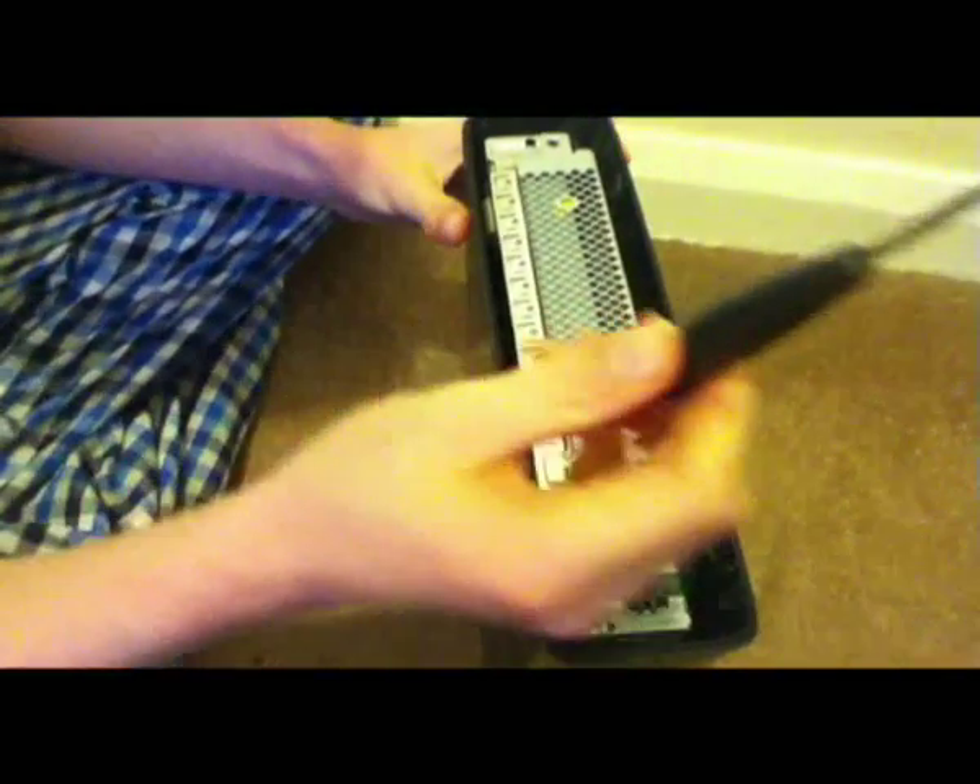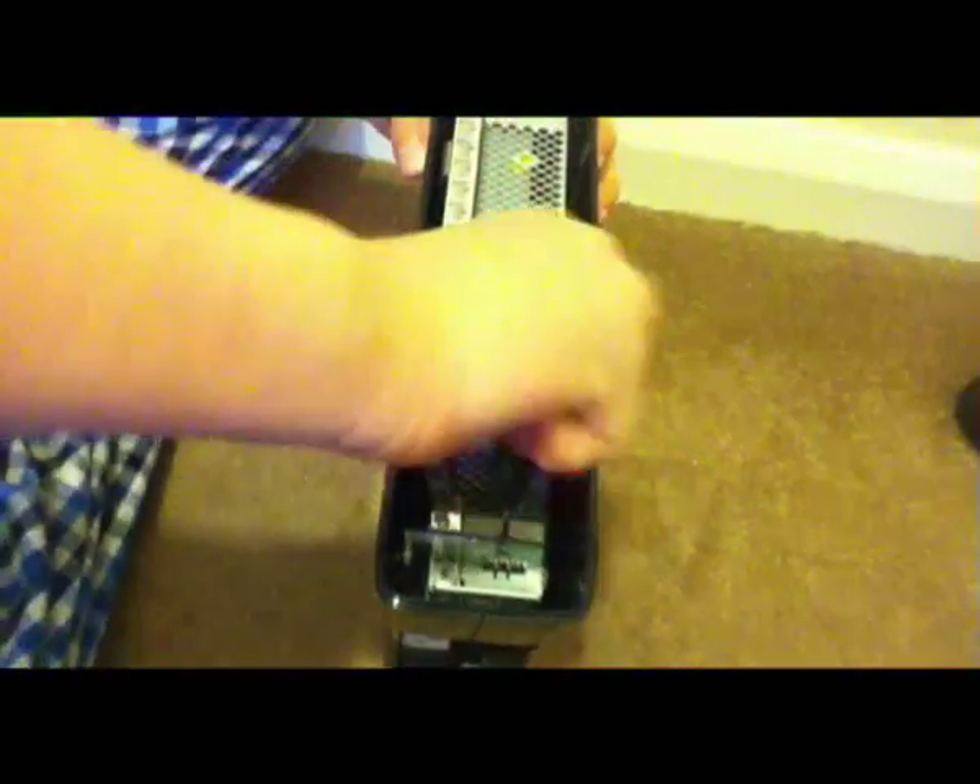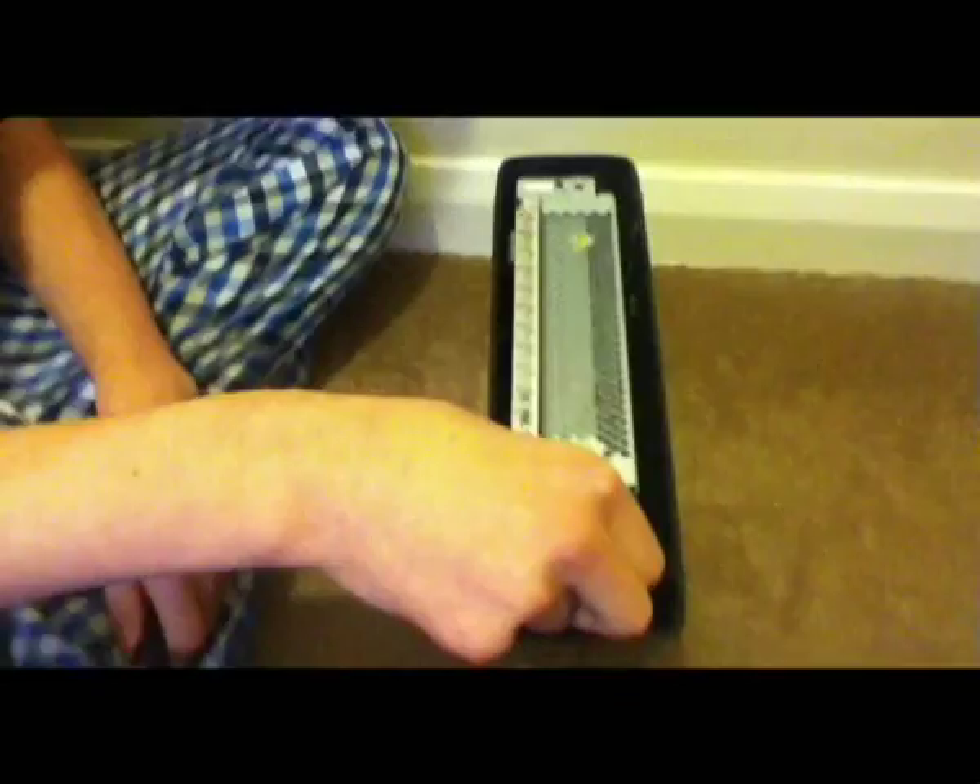Okay, that's that. Then use your Torx 10 screwdriver and unscrew this little screw here. It's important to keep these screws at hand because you're going to need them. So that's what the WiFi chip looks like.